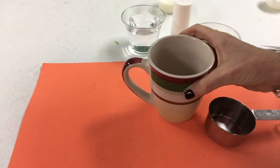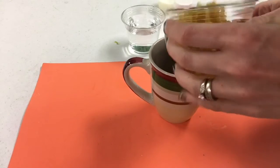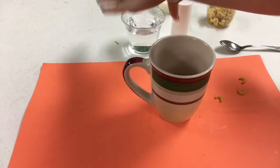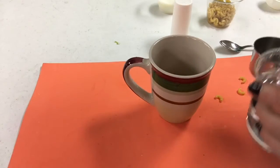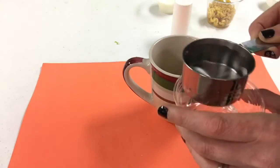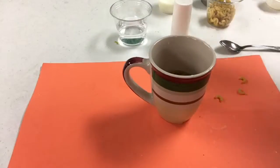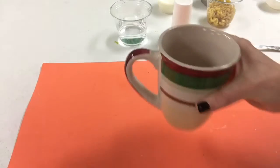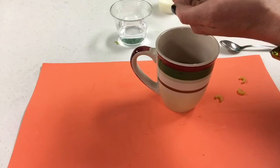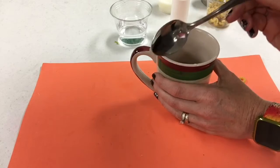To begin, grab your large microwavable mug and combine a half a cup of the small macaroni — pour it into your mug directly. Then you're going to need a half a cup of water. Depending on how much macaroni you poured, you're going to want your water to just cover the noodles. And lastly, you need about a quarter teaspoon of salt, or you can just eyeball it. Grab your spoon and stir to combine.